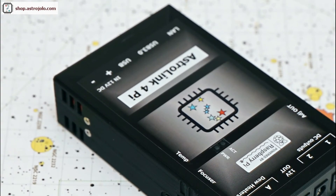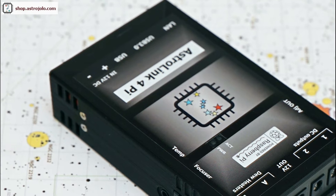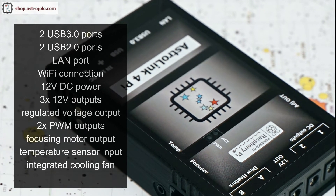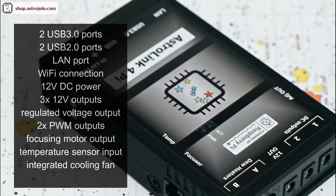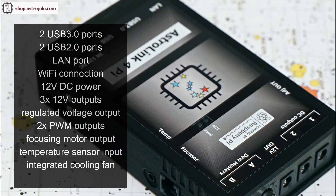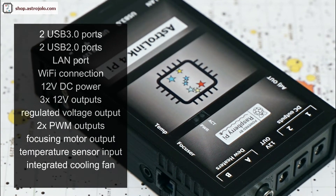So now let's take a look at the main features. The AstroLink 4Pi device is powered with 20V DC power. It contains four USB ports — two of them are USB 3.0 standard and another two are USB 2.0. There is also a LAN port and it allows Wi-Fi connection.